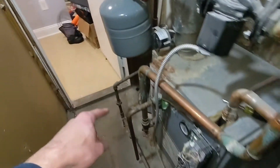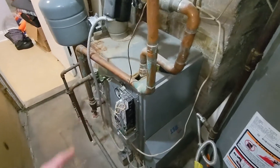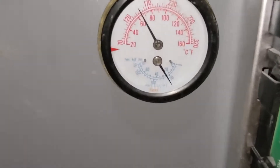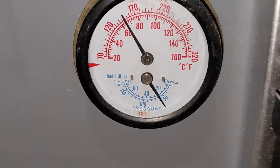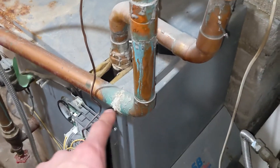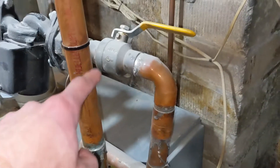Got to shut off a couple unions and take that out. Also noticed a few things — pressure is a little over 20 psi, and there are a couple of cold leaks that have dried up. One of those is right here on the supply.